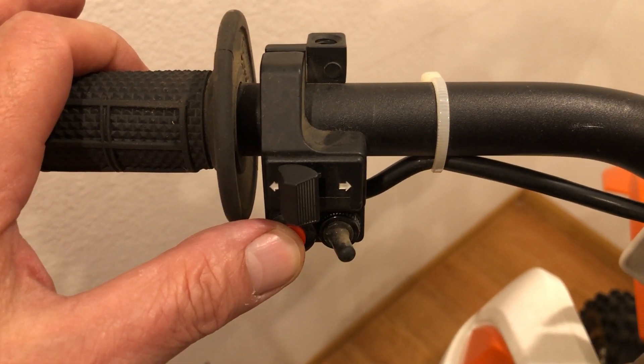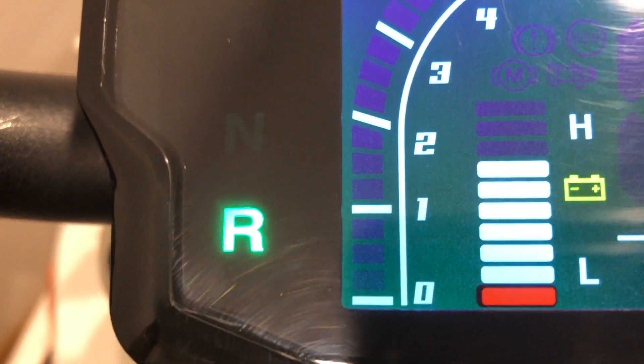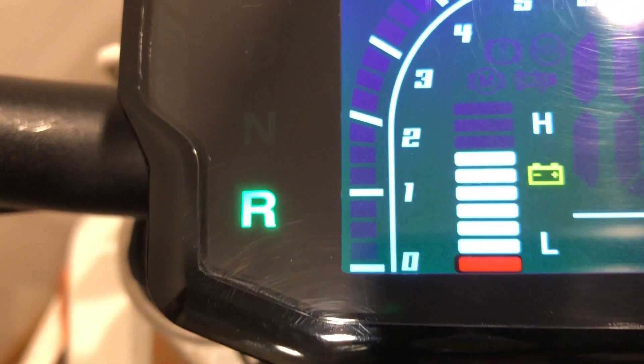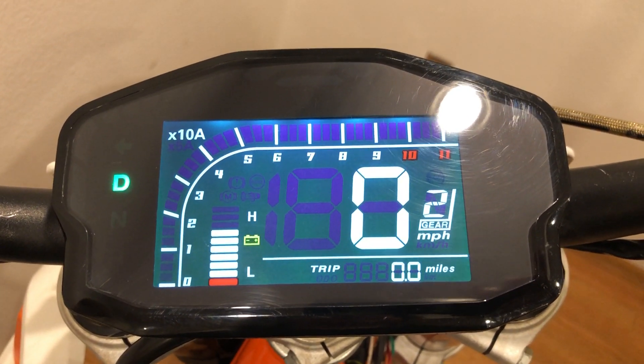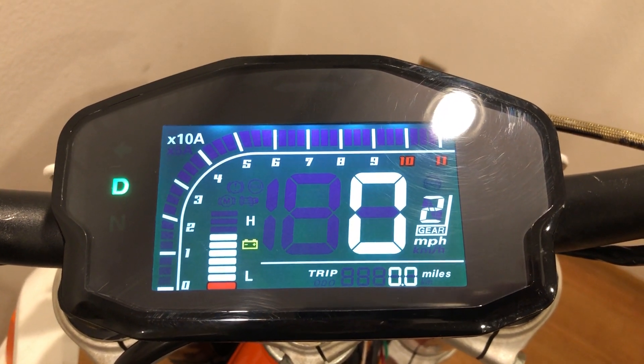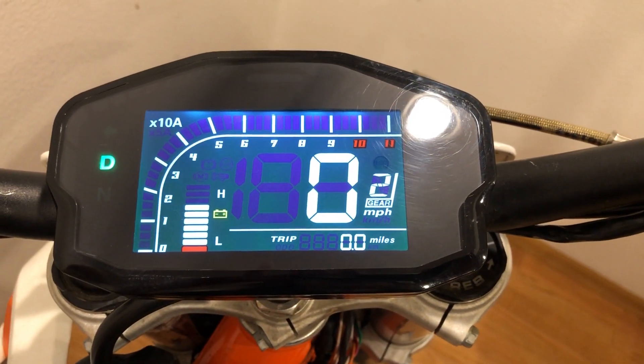This handy little button right here is actually for reverse. It's kind of nice to get out of a sticky situation when you're stuck in the woods on a trail or something. But what's even funner is when you roll backwards through the pits going in reverse — people just freak out on that.